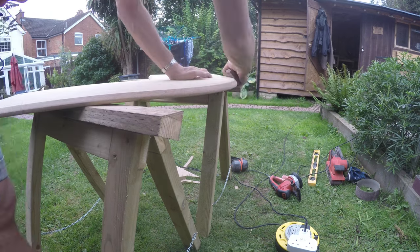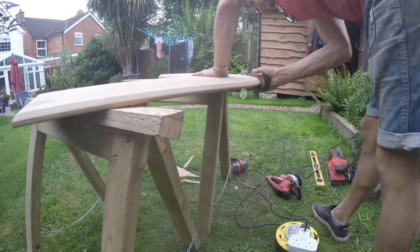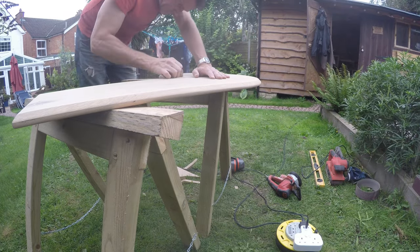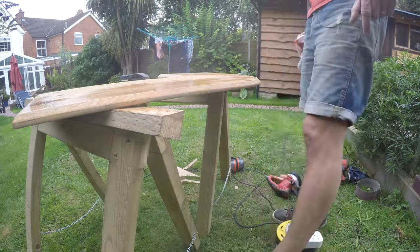Trying to take off the sharp edges, because this is an indoor piece of furniture — you don't want to be snagging anything. Just making it tactile and nice to touch. That's the beauty of a nice piece of wood.